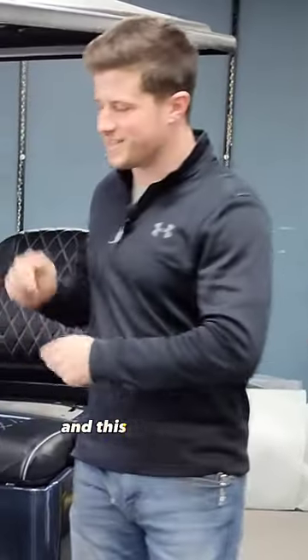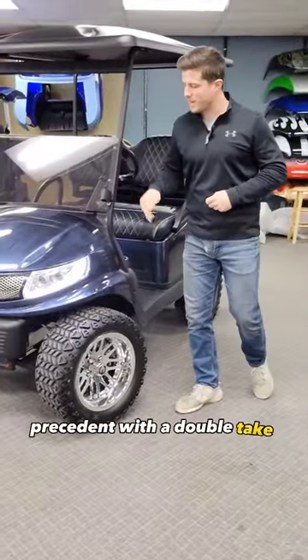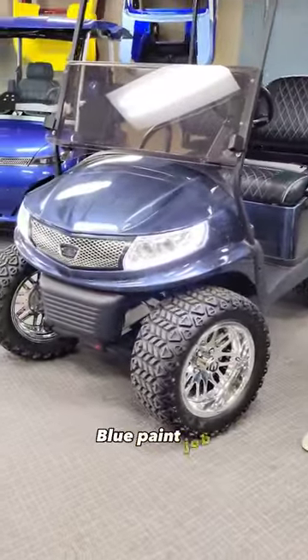This is Sloan at BA Karts, and this is a 2016 Fuel Injected Club Car Precedent with the Doubletake Phoenix Body Brush Blue Paint Job.